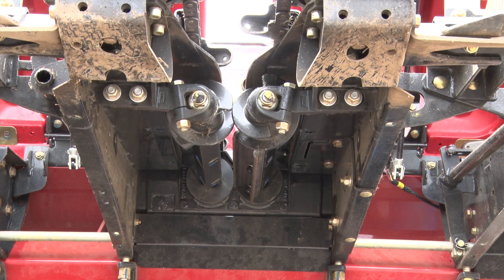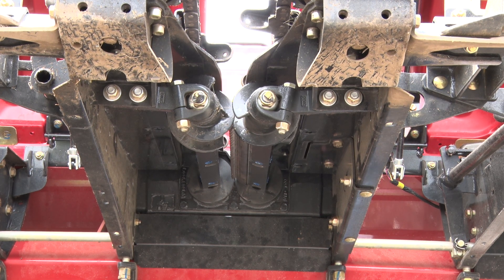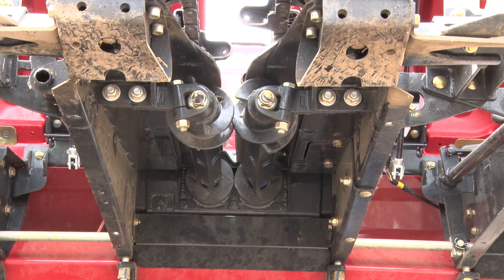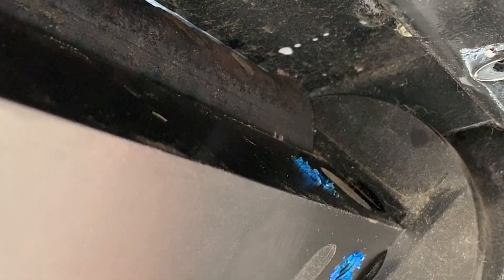With the first plate and spacer installed, we're going to rotate the head to look for any contact between the chain roll plates and the row unit. If the chain roll plate does not contact the head at any point with a spacer installed, leave the spacer and install each following plate with a spacer behind it. If the chain roll plate contacts the row unit at any point, do not install the spacers.